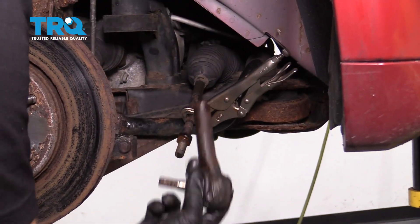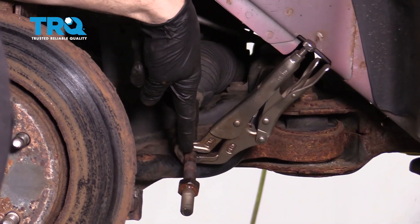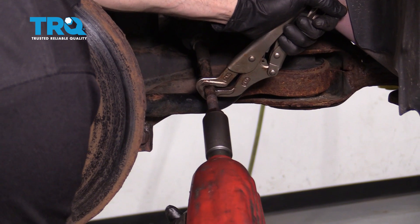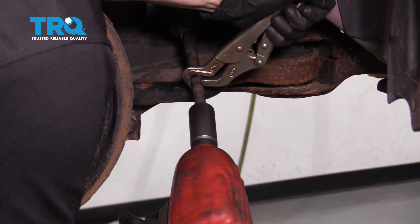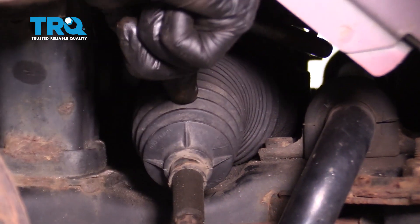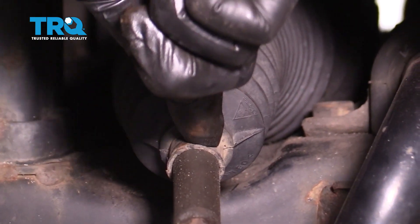Write that number down. Make sure your locking pliers are on your inner tie rod end to hold it still. We'll continue on by removing our 22-millimeter nut. Now we can go ahead and start removing the bellows boot from this. Typically there's going to be some sort of clamp along the outer aspect right here.